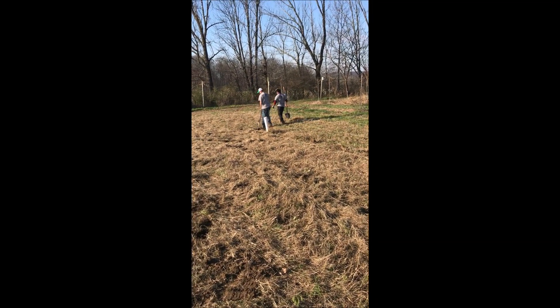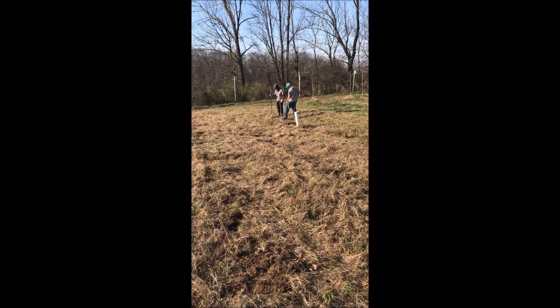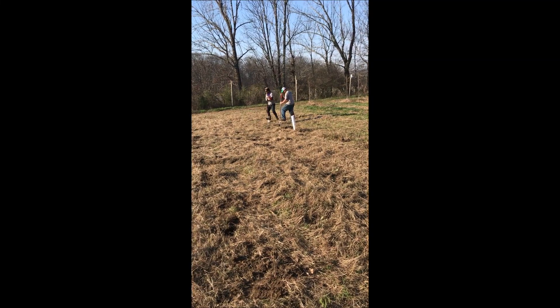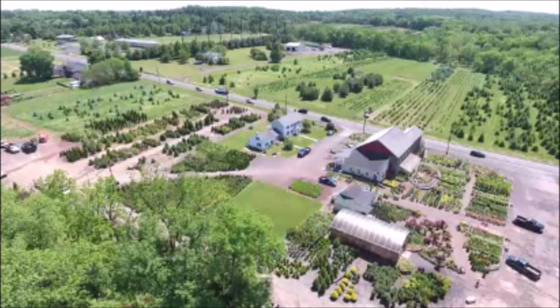That's Mike and Lorenzo at Highland Hill Farm on Route 313 in Fountainville. We grow and sell thousands of trees and shrubs, and you can call us at 215-651-8329. Our main farm is located on Route 313 in Fountainville, PA.